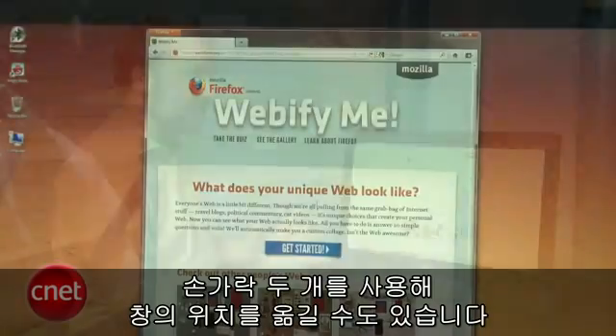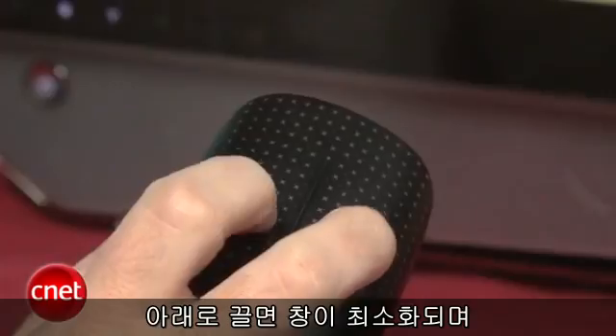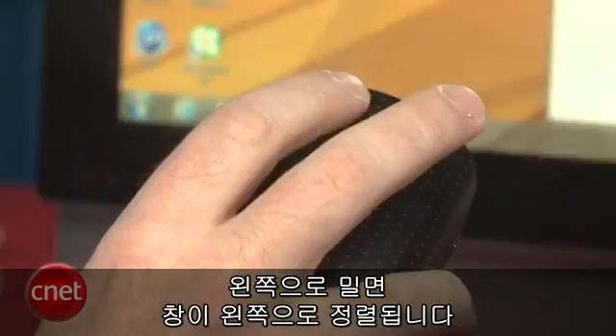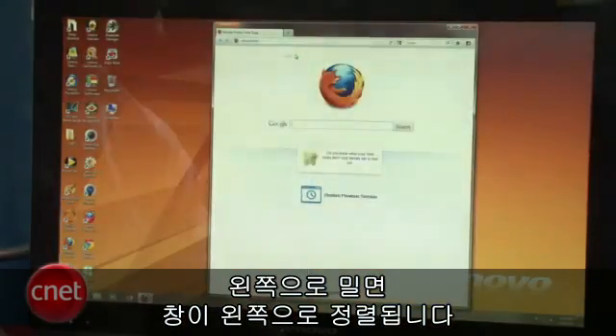With two-finger input, you can actually control the application position on the screen. If you drag two fingers down on the mouse, the screen will minimize. Drag them up, it expands. If you use two fingers going to the left, it aligns the application window according to Windows 7's snap. Of course the same works when you go to the right.